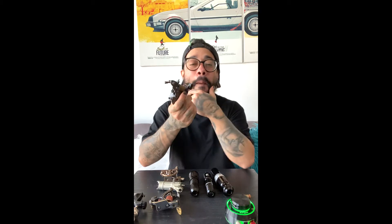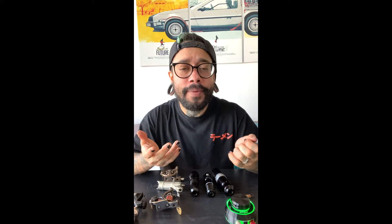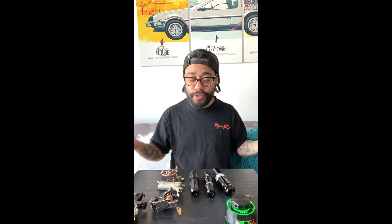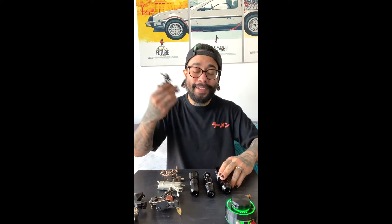Pensé: esto parece ser bastante importante y creo que debo aprenderlo para poder dominar el tatuaje y la técnica. Entonces, hoy quiero hablarte de aspectos que yo considero fundamentales en la máquina de tatuar de bobinas, si es que tú utilizas esa máquina o estás aprendiendo a trabajar con ella. También es importante saber que todos iniciamos de muchas maneras — hay personas que empiezan con una máquina pen y otras que simplemente deciden trabajar con la máquina de bobinas.